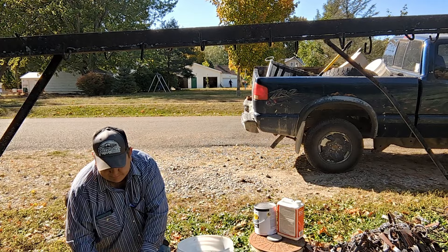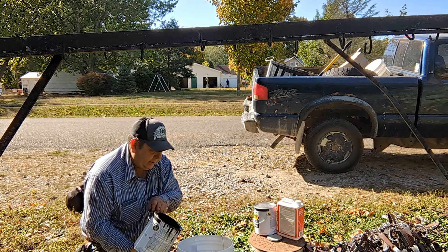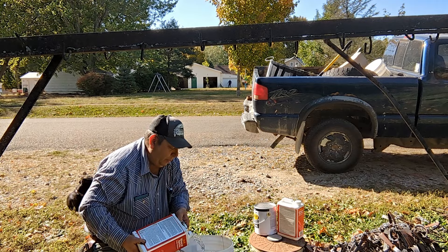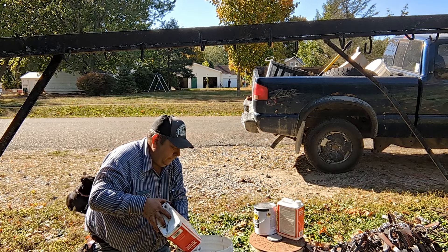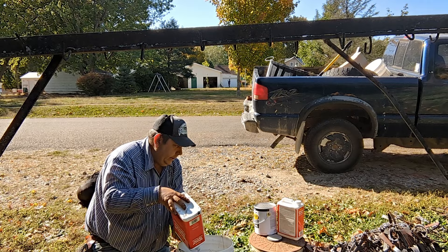Give it a good mixing, make sure we get it all. Be careful with mineral spirits or any thinner — don't be around open flames, don't be smoking cigarettes, anything like that, because this stuff is highly flammable. We're going to mix it 50/50 to start: a gallon of paint to a gallon of thinner, give it a good mixing, and we'll see if we need to add more paint or thinner.